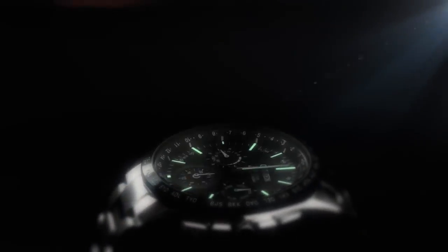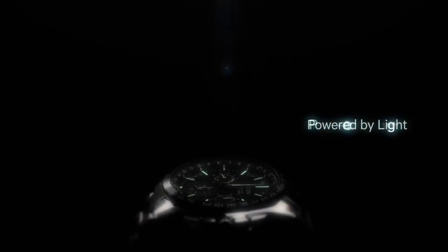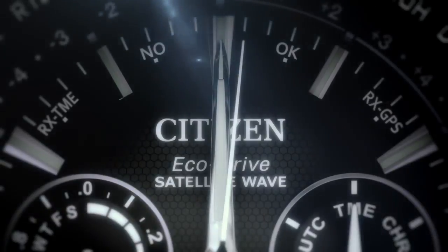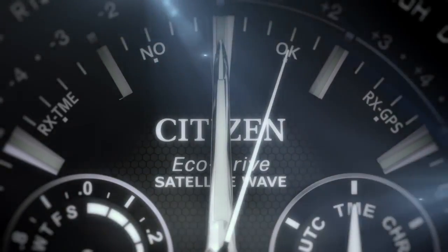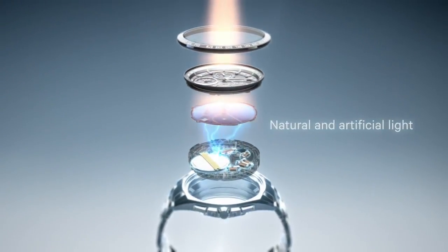Ecodrive draws power from a single source: light. Any light. Not only bright sunshine, but cloudy days, or even artificial light.